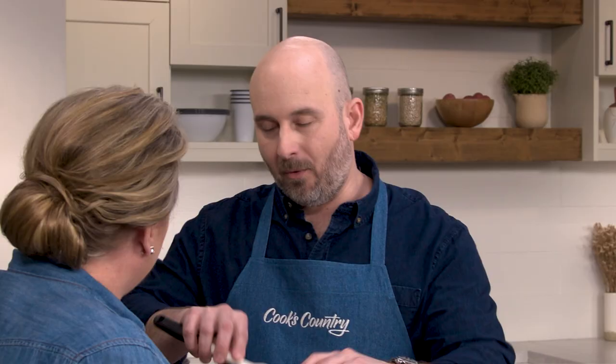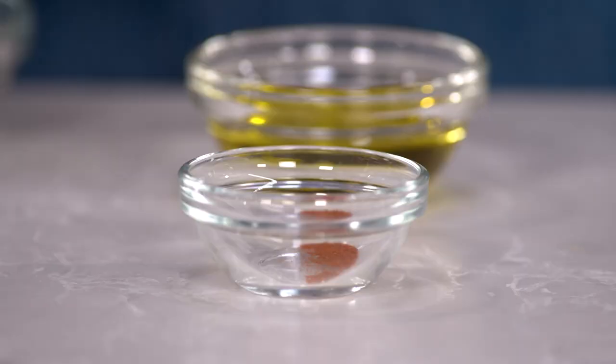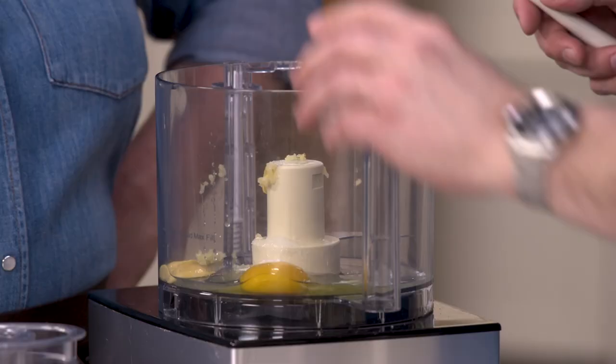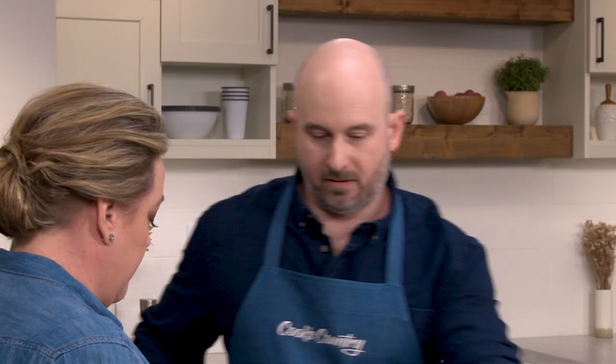You want to mince the garlic before it goes into the food processor. A lot of people think you can just throw in the whole clove but it'll actually just bounce around in there with all the other ingredients. So three quarters of a teaspoon of table salt, a quarter teaspoon of sugar, and just a pinch of cayenne pepper. We're just going to process this for a few seconds to get everything blended.